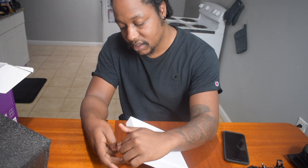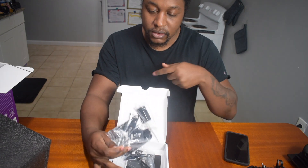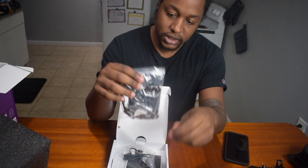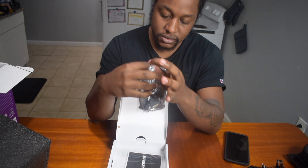This PC build stuff is fun — it just keeps your mind going. Here are most of the tools included: the remote to change the colors, and the screws.